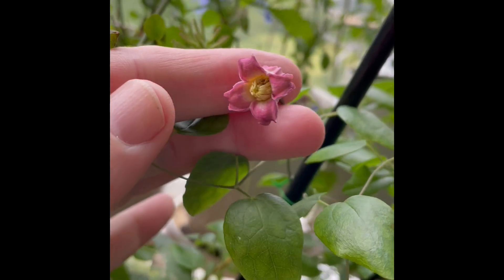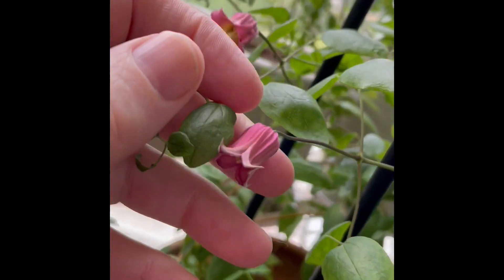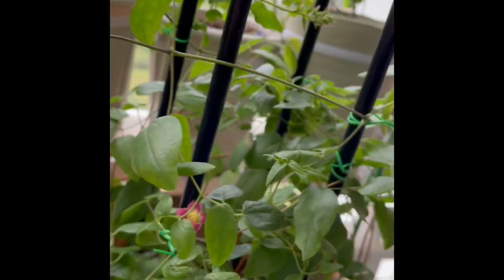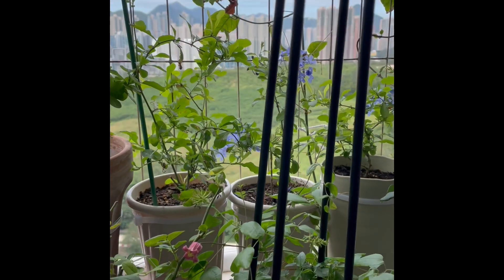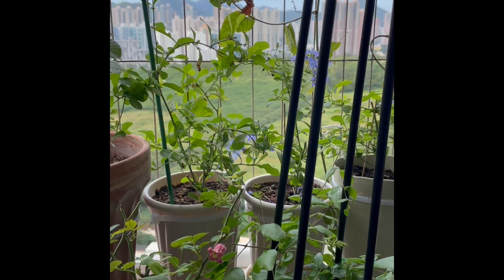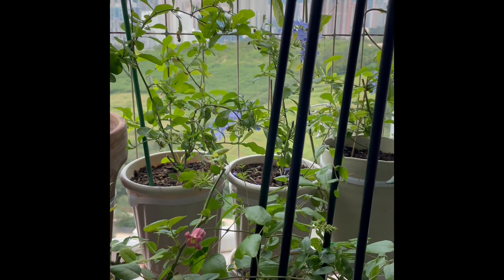The red ones with a bit of yellow inside — one clematis, two clematis, three clematis — homegrown by James Satt's life, in Hong Kong, in a high-rise building, on a balcony.